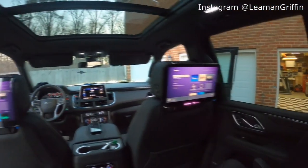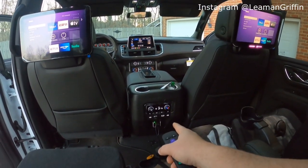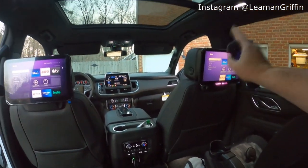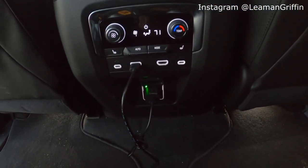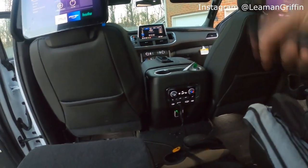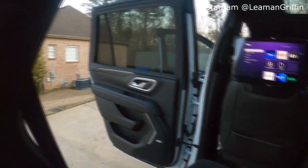So you can get both screens showing the same device, or if you want you can plug a separate device into the second HDMI port and have something totally different — Xbox, PlayStation, whatever you want — streaming on one screen while the other does something totally different. They also give you a standard 110-volt outlet down here to plug in your gaming console, Roku, DVD player, or whatever you want.